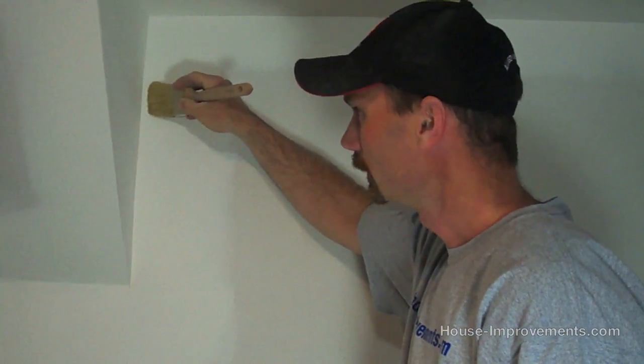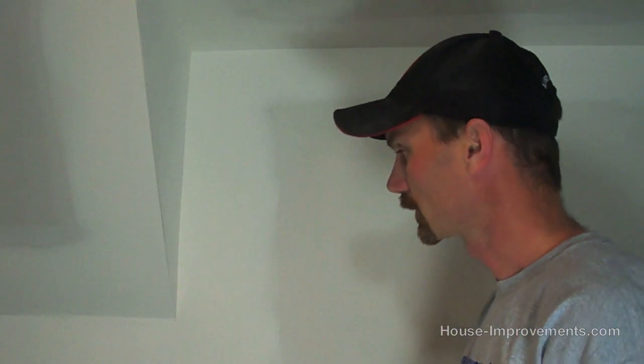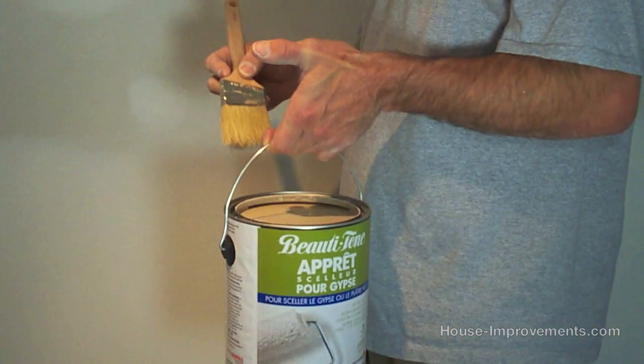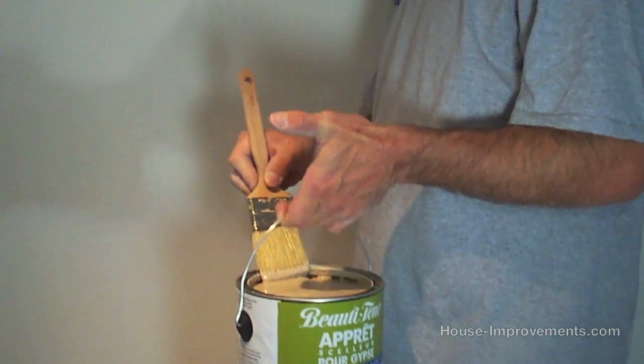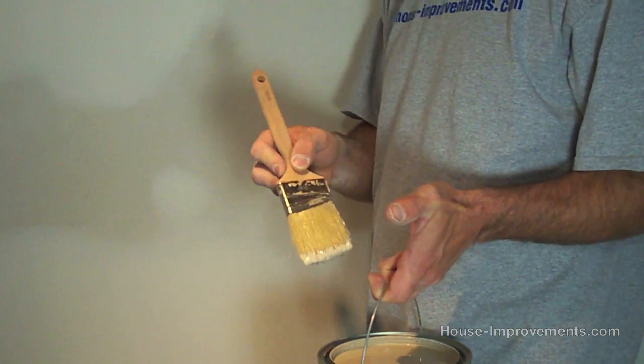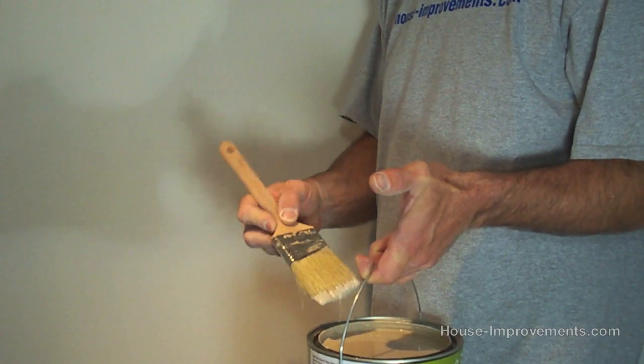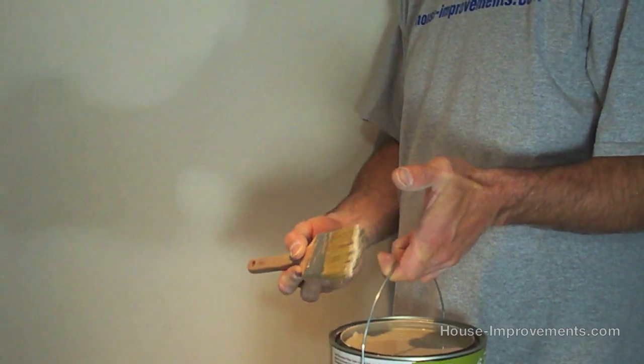We always want to start out by cutting in. Cutting in is using your paint brush to take your primer and work into all the inside corners and edges — anywhere you're up against plug-ins, lights, any of that. I've got my paint here in my hand. You could transfer it into a smaller container, but I find it just as easy to leave it in the can. You don't want to bathe your brush in there — I've just got a quarter to half inch of primer on the brush. I dipped it, back-wiped one edge, and now I'm ready to put it on the wall.